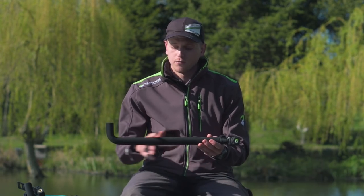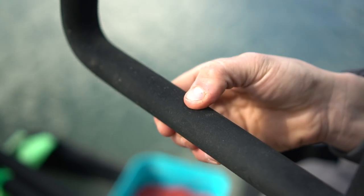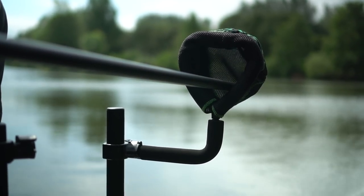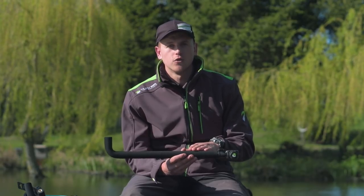Another key feature on these is the actual foam going across it — it's very soft foam. If you're using this for a pole socket, if your pole section is going to fall on it, then it's not going to damage the section; it's going to cushion the fall.